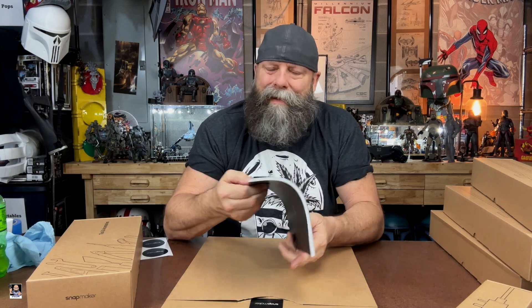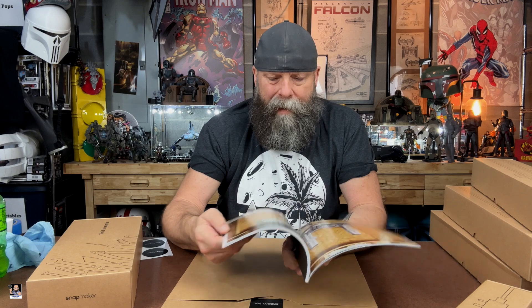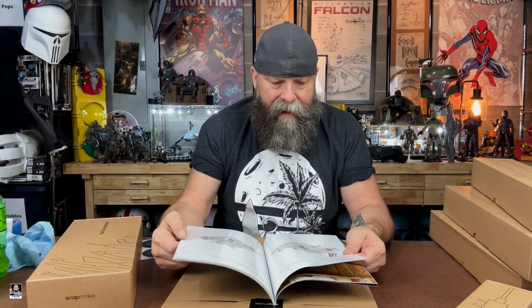Let me talk about this real quick — this quick start guide, this manual, this thing is wicked cool. I mean we've got color pictures, it's very well done. I did find out what this is — this is actually the work surface or base plate. Linear modules must be assembled with their intended position — laser pattern okay — that seems pretty simplistic, nothing crazy.